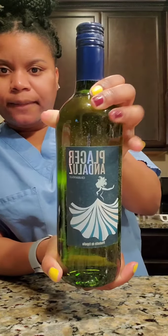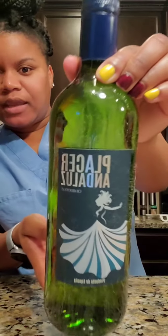So the wine of the day is this Chardonnay. It is really, really good. It's a white wine and I got it in my little Christmas glass. Oh, I can't wait for Christmas, y'all. That's really good.